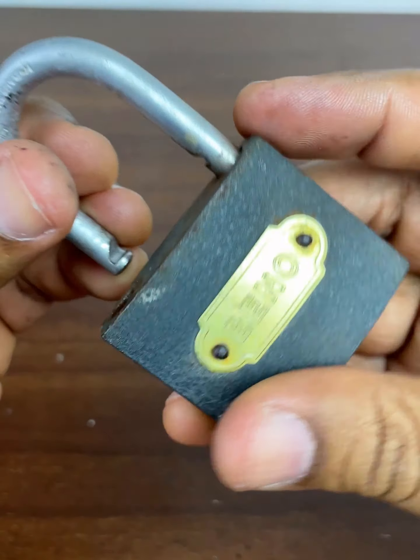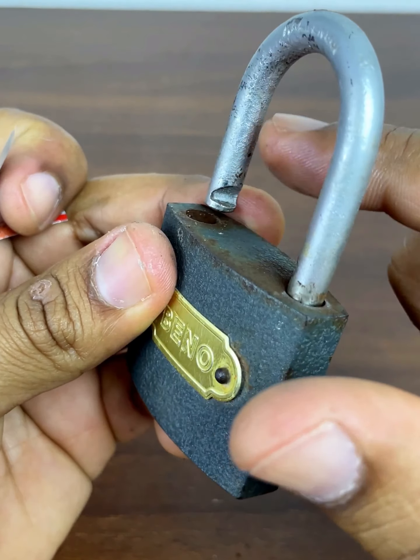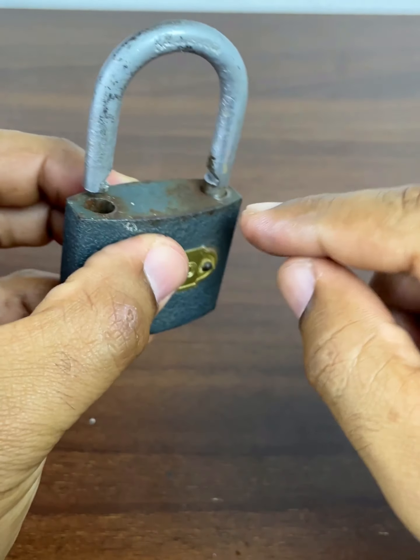There are padlocks that have double security on both sides. For those padlocks, you just have to make two pieces of aluminum and repeat the process.